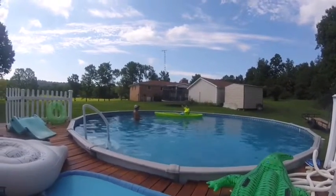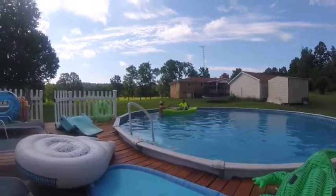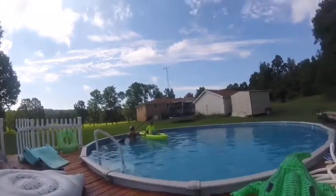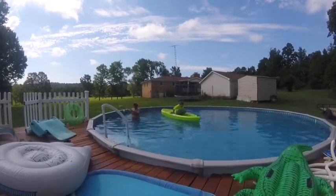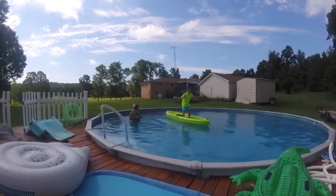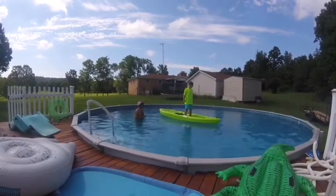Let's see what it takes to tip this thing over. Let's see if we can stand up on it. I did it! This is really wobbly — you can fish like that.